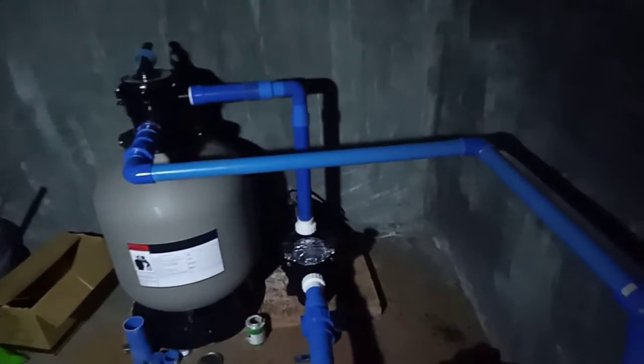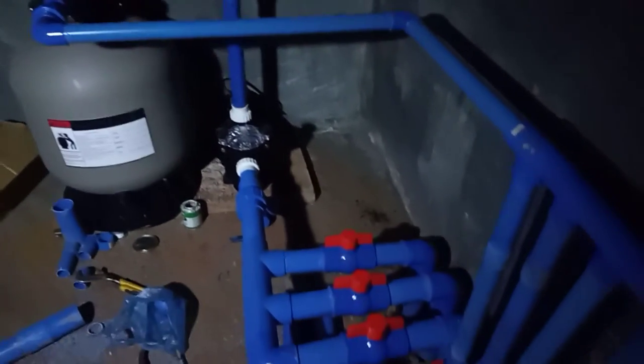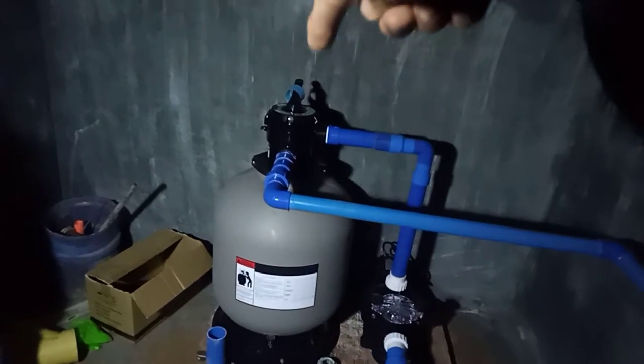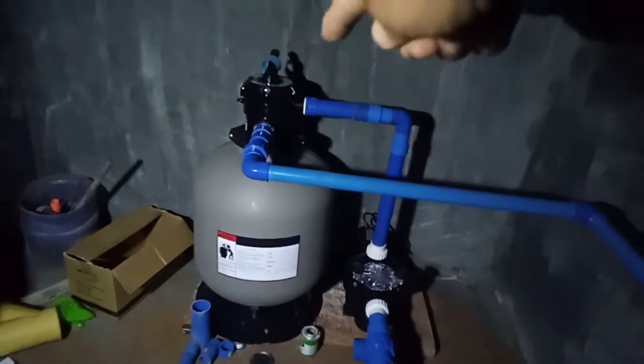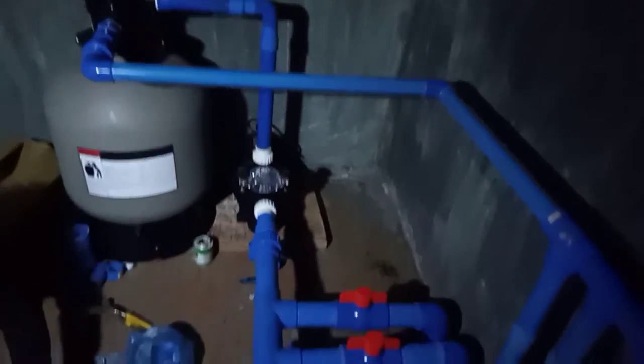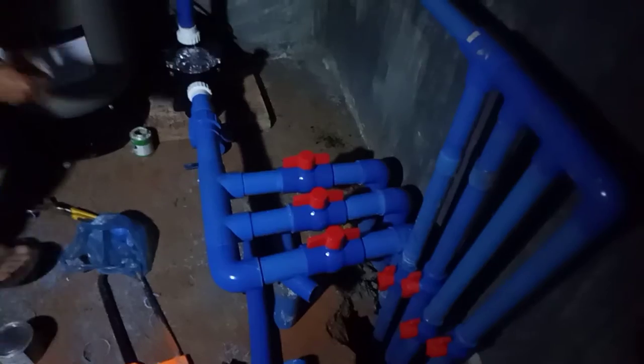So ginabihan kami, bukas na namin ito tatapusin. Balay yung waste doon sa may likod banda — dito namin ito i-install, diyan namin ito kakabit papunta sa labas. So ginabihan kami ngayon, medyo naginginig na kami, parang uulan kasi.